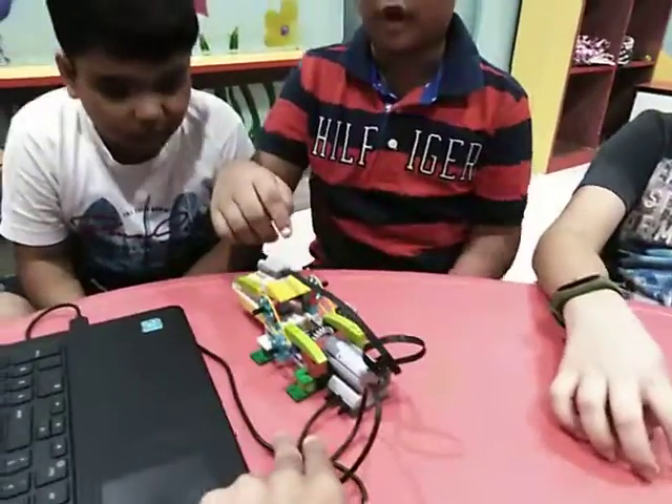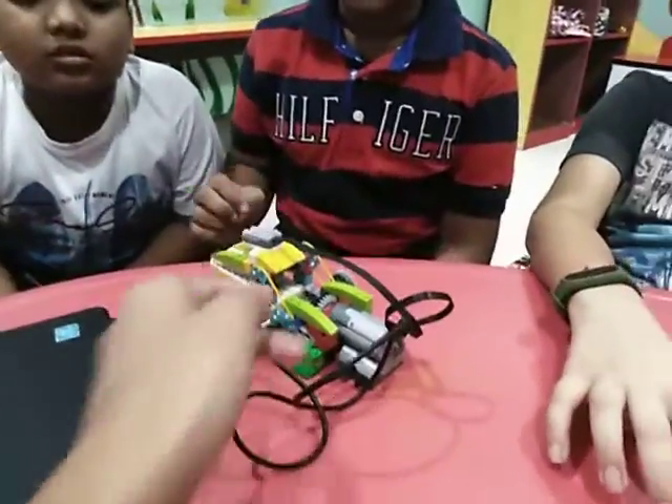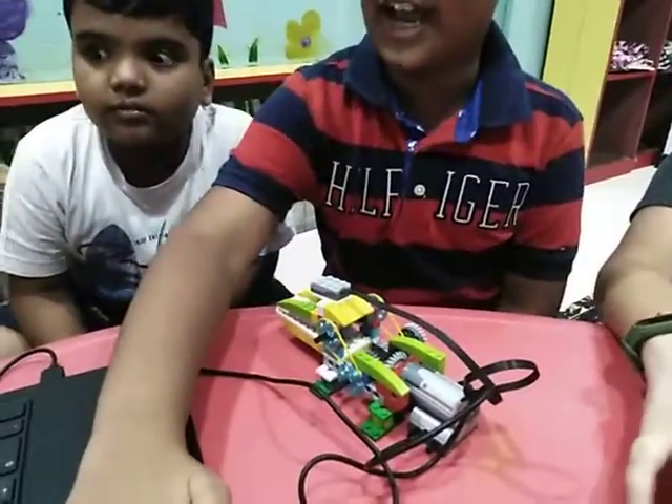Who is it? Sir, we use a motion sensor and a motor. Okay, what does the motion sensor do? Sir, when we put a hand it moves, see.